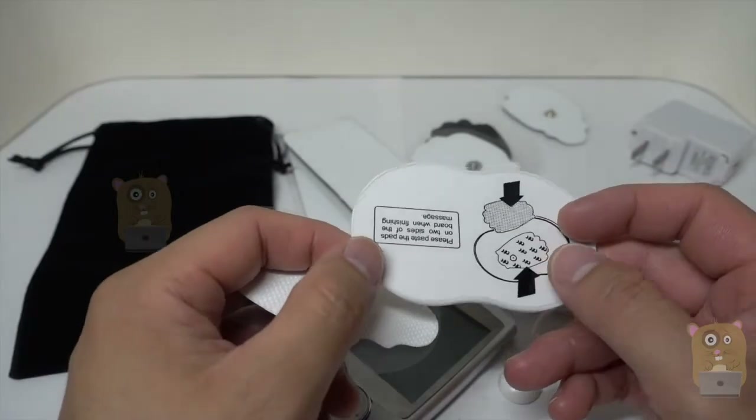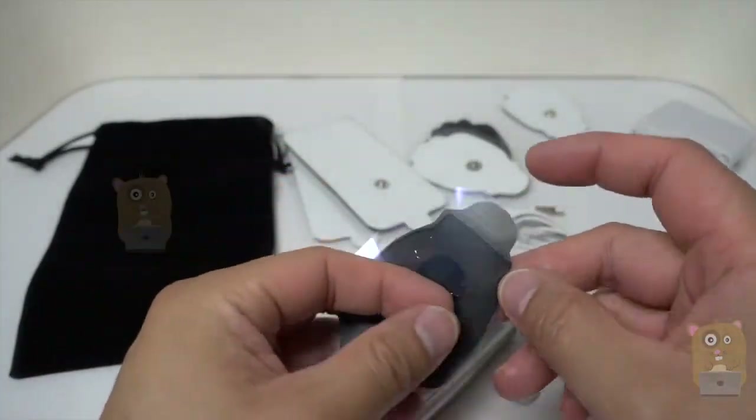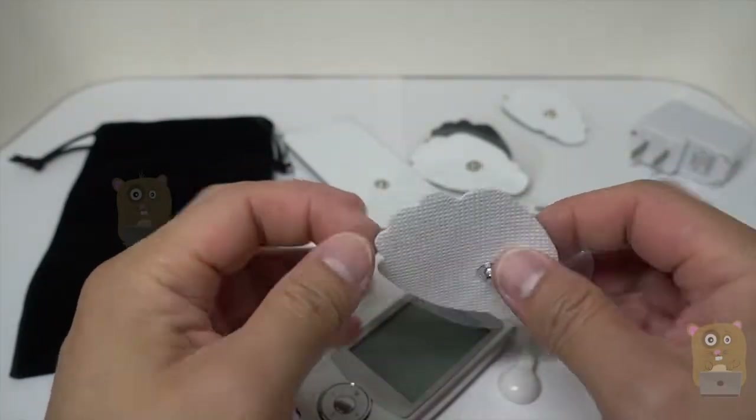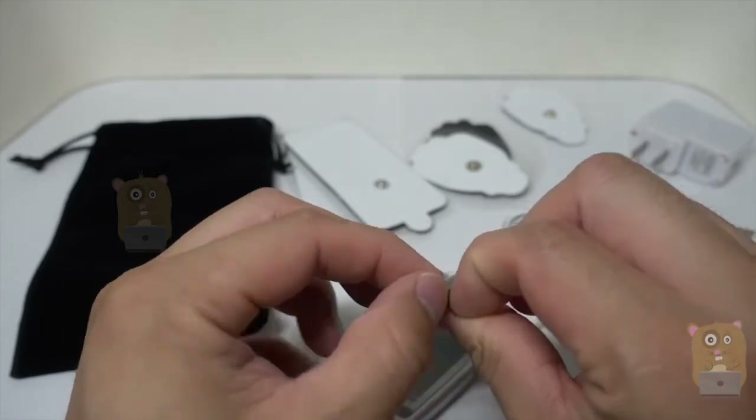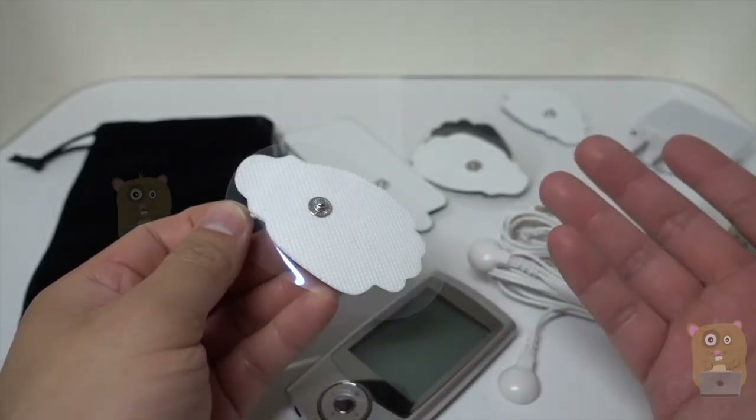It also came with one of these storage plates. I don't use this one at all because it just came with one. I always save the plastic so that whenever I'm done using it, I just place it back on here.